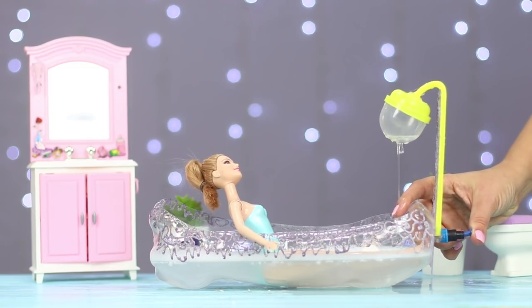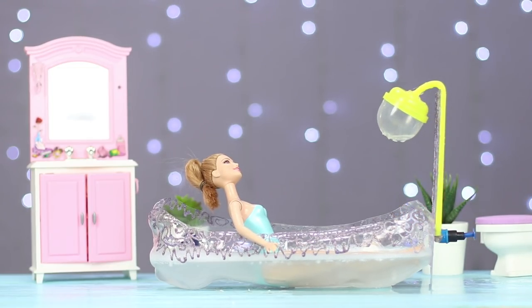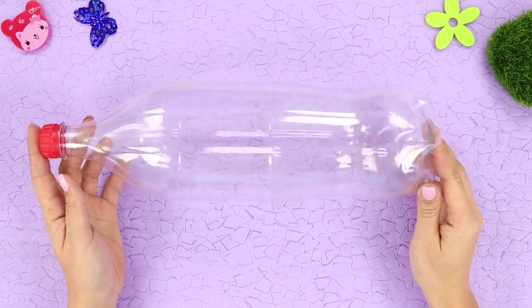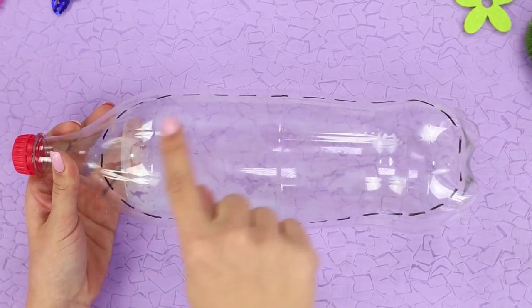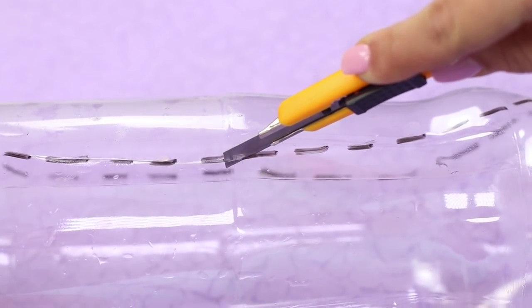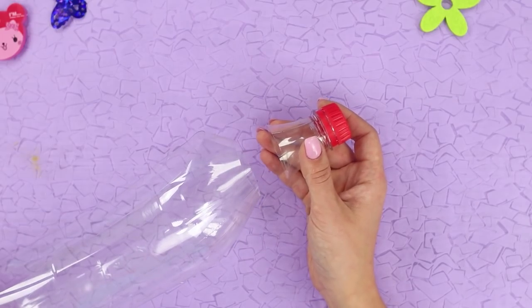Barbie will definitely love our next life hack. You will need a large plastic bottle and a marker. Mark an oval of an irregular shape. Cut it following the dotted line with a knife, then cut off the neck.